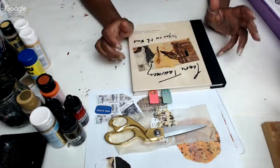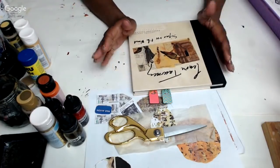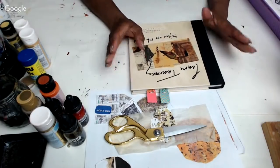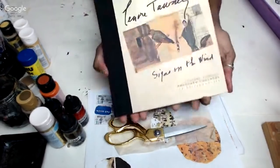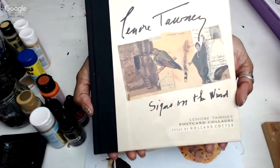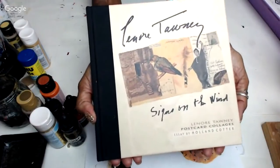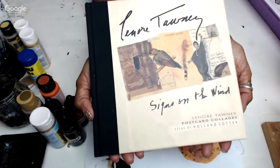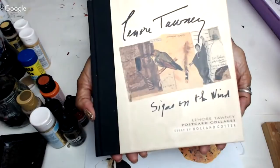I'm going to do some quick echo dyeing — I'll show you how, right at my desk, to stain a few sheets of paper very quickly to start off with. Our inspiration today is Leonore Tawny. I don't know if any of you are familiar with Miss Tawny, but when I think of her work, I think she's the queen of postcard collages. She was very active in the 50s, 60s, 70s, 80s, and 90s.